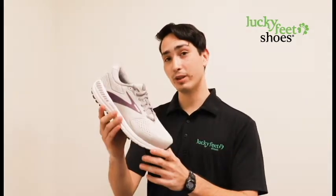How's it going you guys? My name is Dean and I'm a fit expert here at Lucky Feet Shoes. Today we're going to be checking out the all new colorway for the Brooks Adrenaline 20.